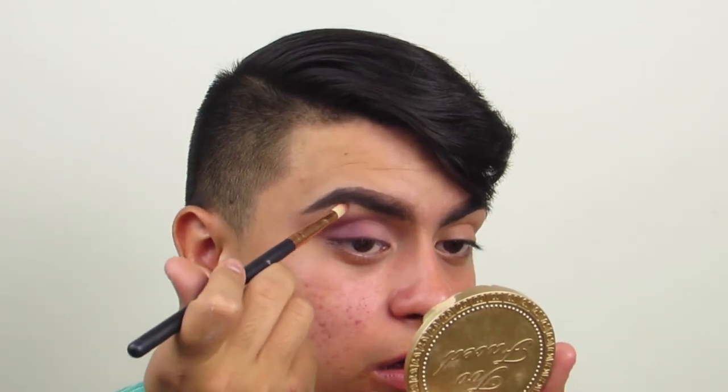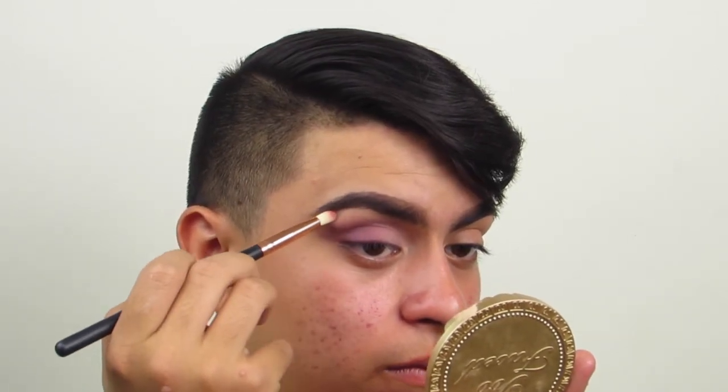Now, to highlight my brow bone, I'm going to be taking this Ofra Bliss — or Blissful — highlighter. I don't know, this is bomb. Like, Ofra's formula for their highlighters — I would have to say it's like the best formula out there, because they're honestly the best. Now I'm going to highlight my brow bone.